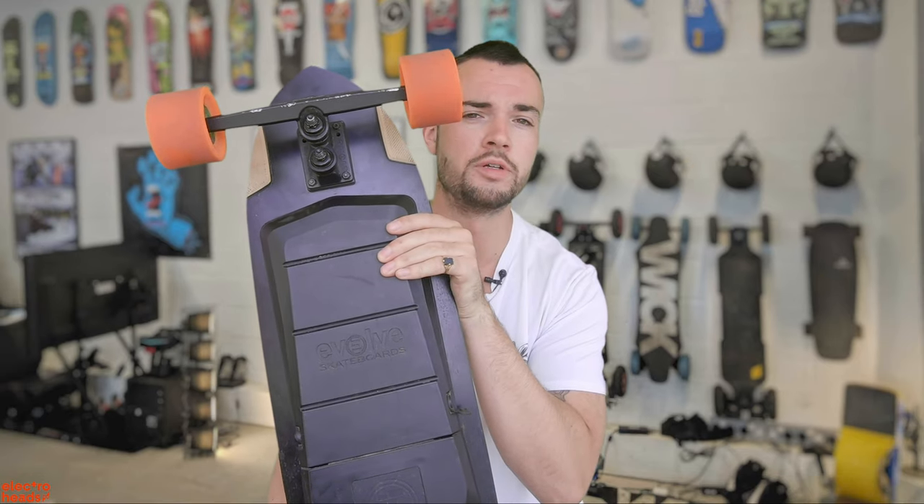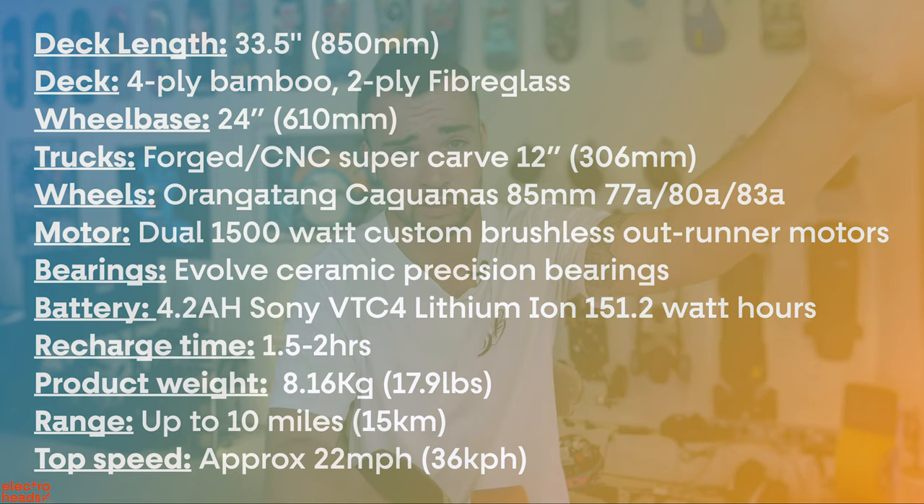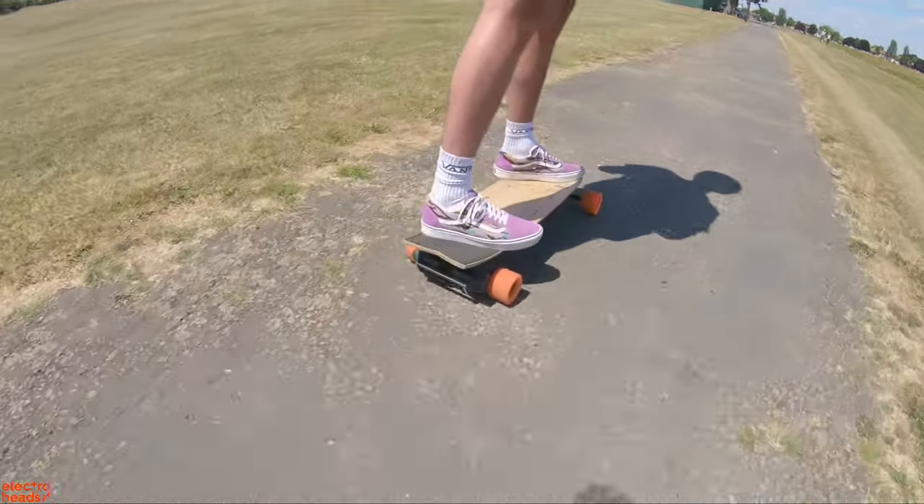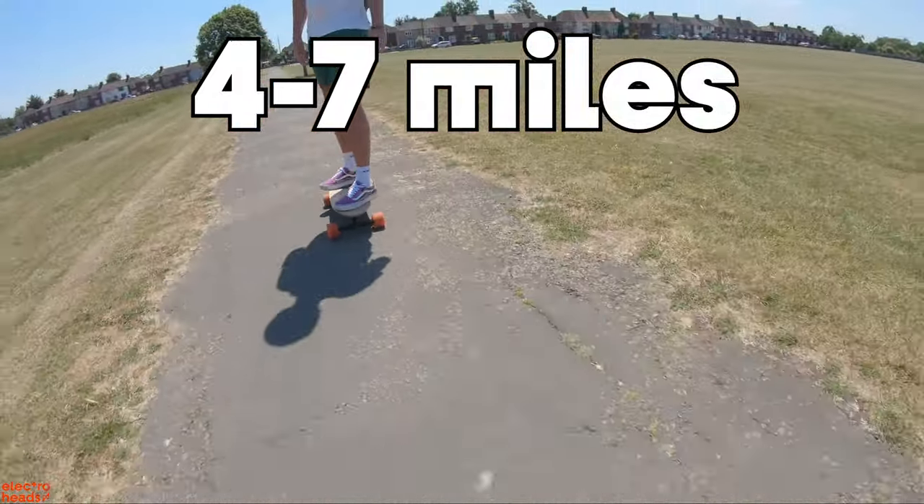Let's get into the Stoke. I'm going to flash the specs for this board up on screen. To be honest with you, electric skateboard specs don't mean very much, but some people care. So here they are. There is one spec worth mentioning, which is the range. The quoted range of this board is up to 10 miles. I'm a fairly heavyweight rider — a little under 100 kilos, or at least I was before quarantine — and I've been seeing around four to seven miles of range on this board, which isn't great, but it's about what I'd expect for a short board like this.